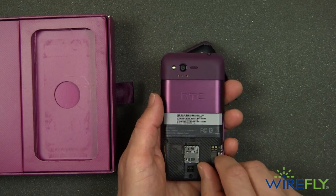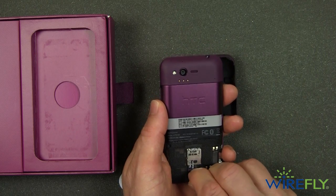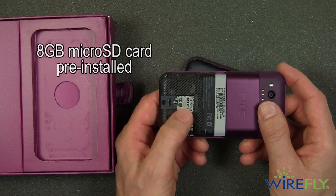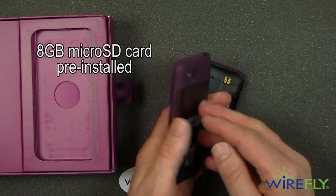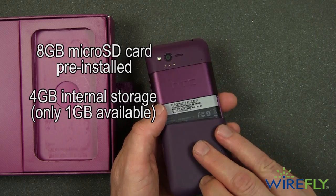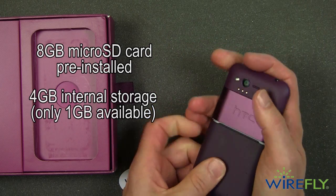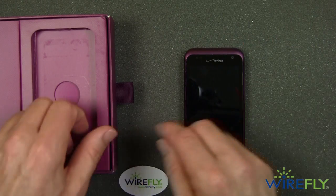Here we have a micro SD card. This is an 8 gigabyte micro SD card that comes pre-installed — you can see the 8 gigabytes right there. It also has 4 gig of internal storage. However, three of the 4 gig of internal storage are used for the operating system and for the user interface. This has HTC's user interface.